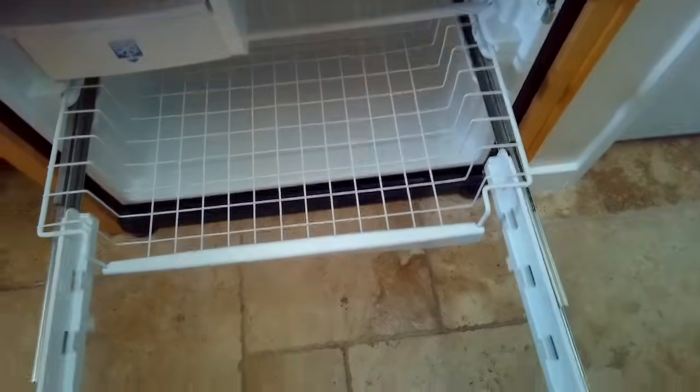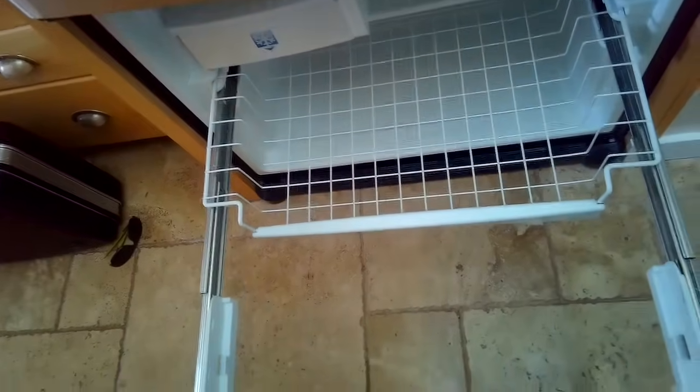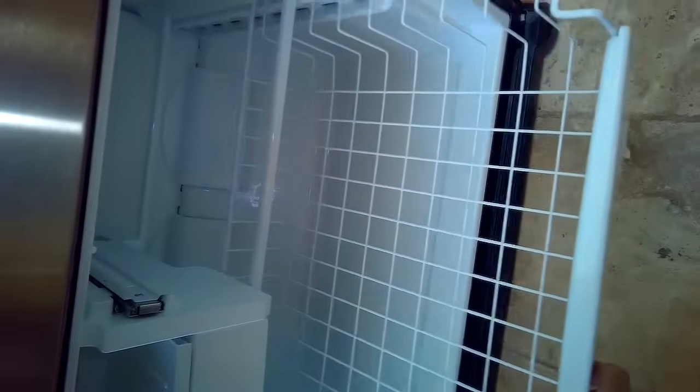Then we're going to pull the door and the rails out as one assembly. So we're pulling on the door and the rails, getting those guys out of there all together as one assembly. I'm pulling on the rails now, keeping them symmetrical. We've got the whole door and rail assembly out. I'm going to set it off to the side, and that gives you a lot more room.